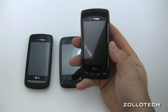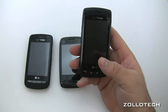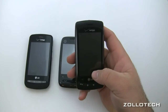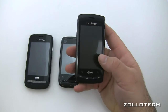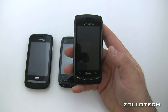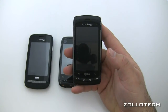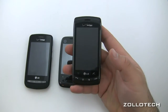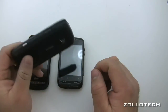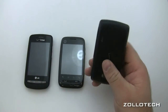The Ally has a 600 megahertz processor and wins in the screen department with a 480 by 800 screen that's 3.2 inches across. It is also capacitive touch and has Android 2.1, though you may have Froyo by now. It comes with a 4 gigabyte micro SD card on the side and has a dedicated camera button.